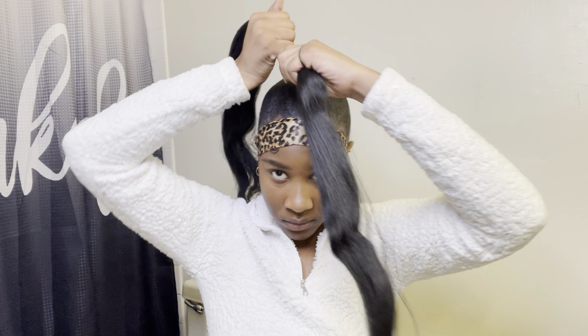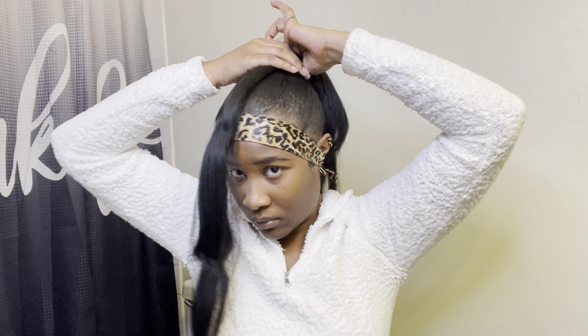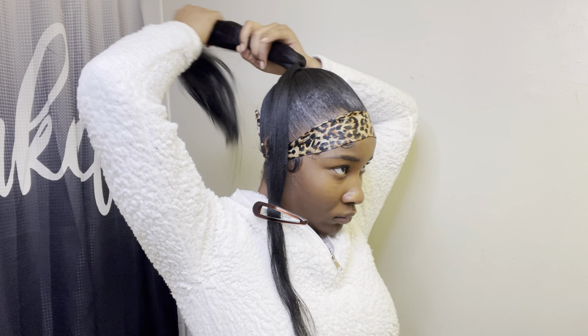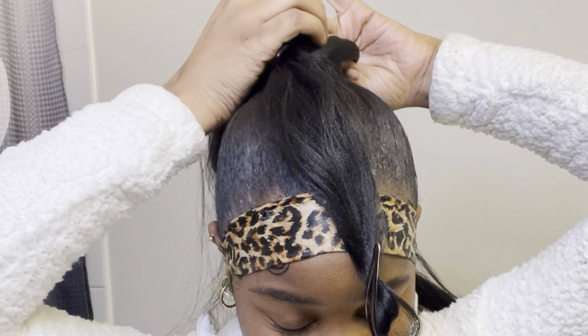I feel like this part is the part that determines how thick your braid is going to be, so make sure that the part you're putting on top of your head is fairly thick. Or you can keep it this size — I just like when my braid is thick, I don't like it small and skinny. I'm doing the feed-in method, so you just want to add the hair to your liking.